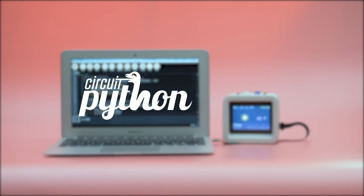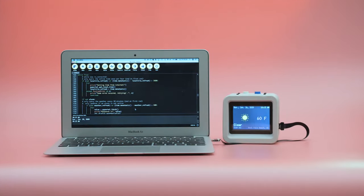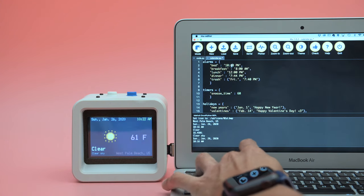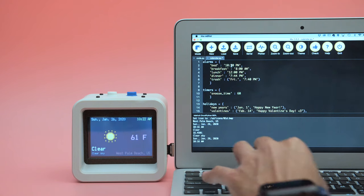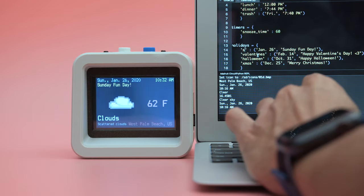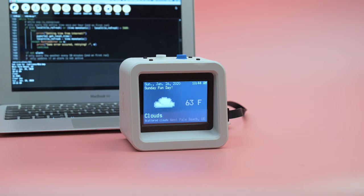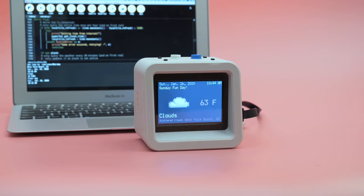Huge shoutout to Liz Clark for writing the code for this project in CircuitPython. The alarms are set up in a separate file so it's easy to customize the time or add your own. You can also display your favorite holidays or create your own special day. Be sure to check out Liz Clark's video on how she wrote the code — links in the description.